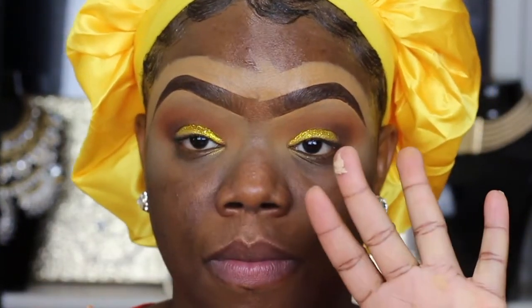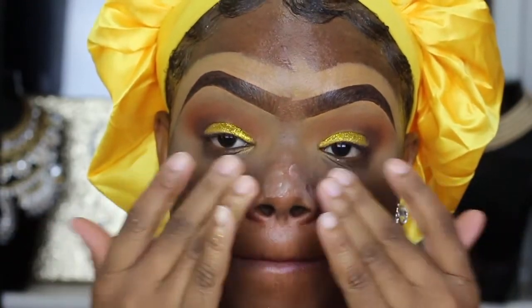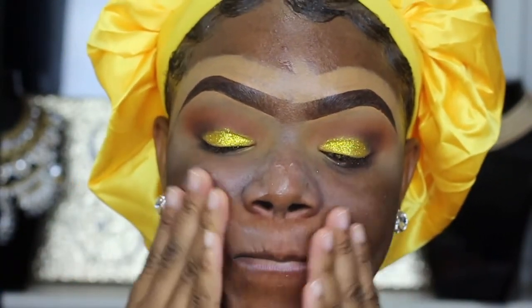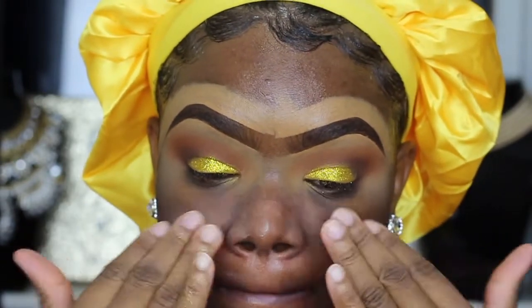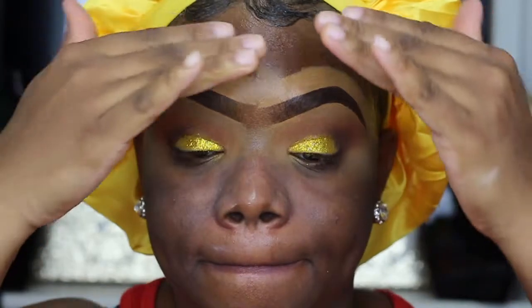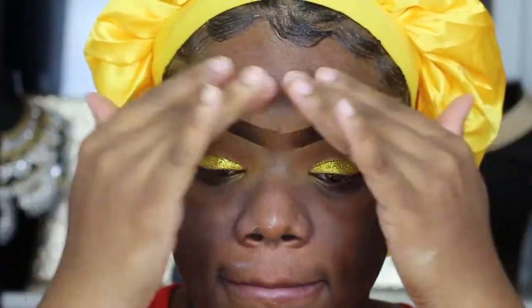I'm going to leave the eyes for a minute and go to the face. I'm starting off with my Makeup Forever Step One Equalizer primer, adding that right in my T-zone where my pores tend to appear larger — underneath my eyes and my nose. Whatever is left on my hand I just distribute all over my face.